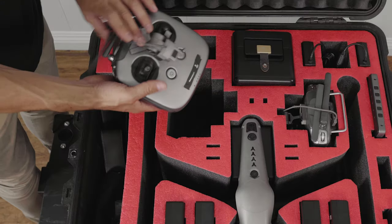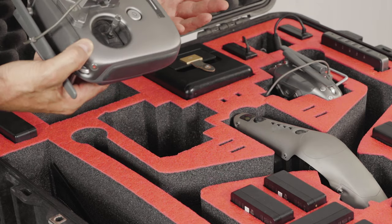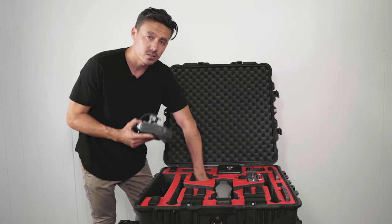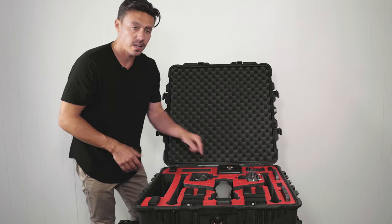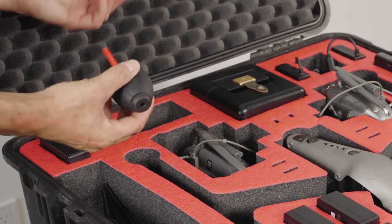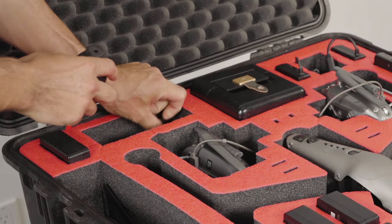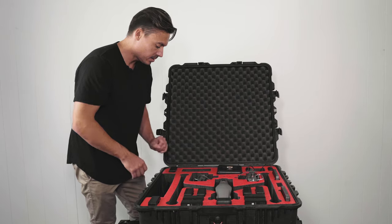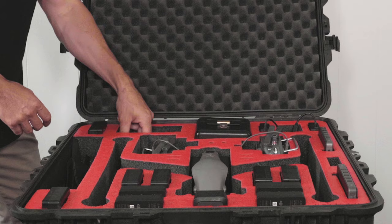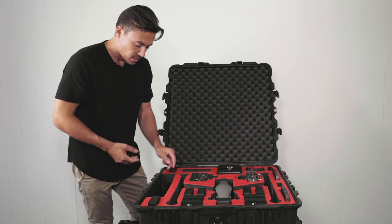Over here we've got another remote controller, and as you can see, the section that is cut out is much bigger — that's to accommodate the Cendence controller. Under here we have another charging hub, so that's two charging hubs in total. The accessory slot up the back is where I stuff random bits and pieces I use on set: a lens blower, my Allen key set for tightening propeller adaptors when they get a little loose, a torch, and other little bits and pieces. It's a great general accessories area.